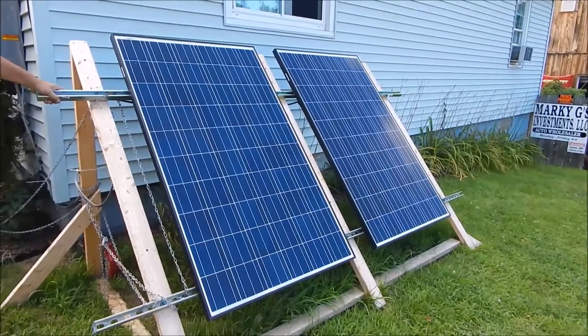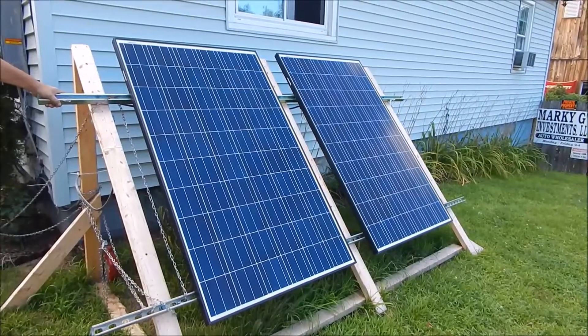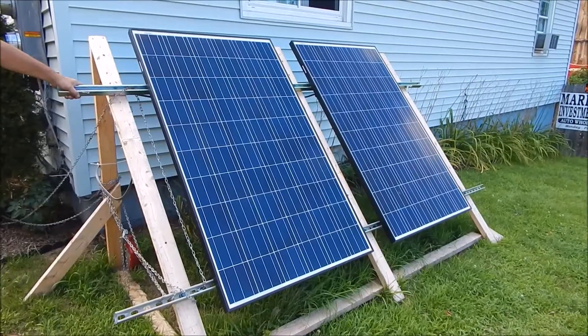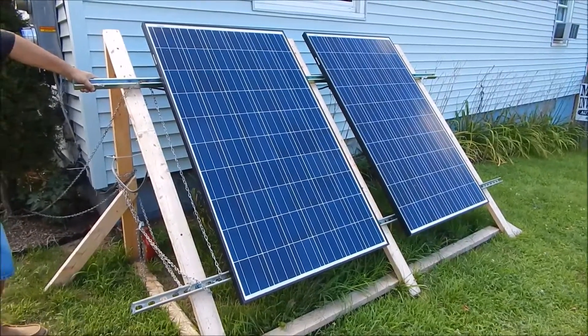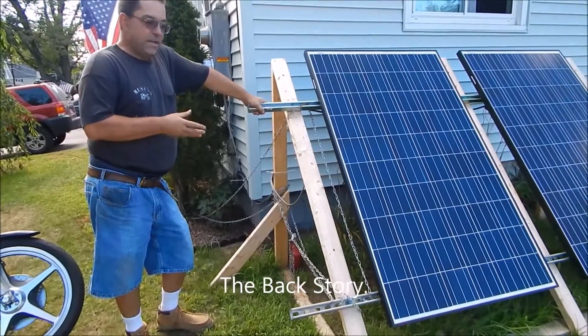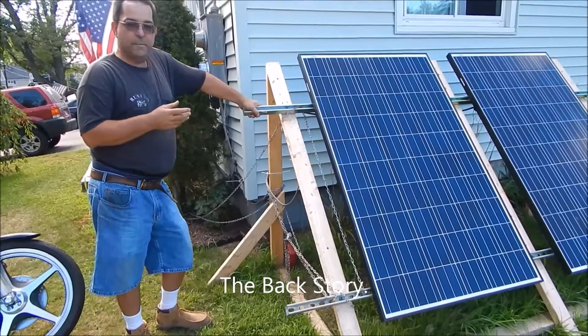Here's a little rundown on the 2500 watt solar install up here at Marky G's house. This is my temporary setup because the power company...